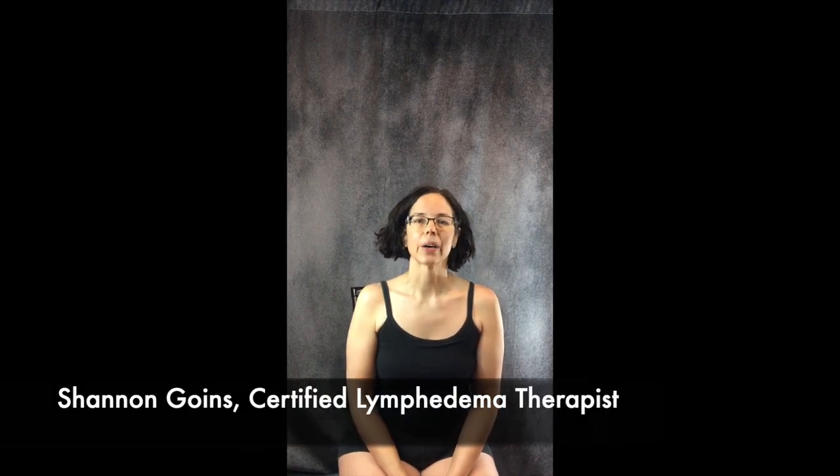Hi there, my name is Shannon Goens and I'm a Certified Lymphedema Therapist here in the Albuquerque, New Mexico area. My specialty is helping with plastic surgery recovery through lymphatic massage, also known as manual lymphatic drainage. Since it's very difficult for most people who've had plastic surgery to get in to see a therapist, I'm making this video to help put out good solid information with correct technique to help people help themselves.